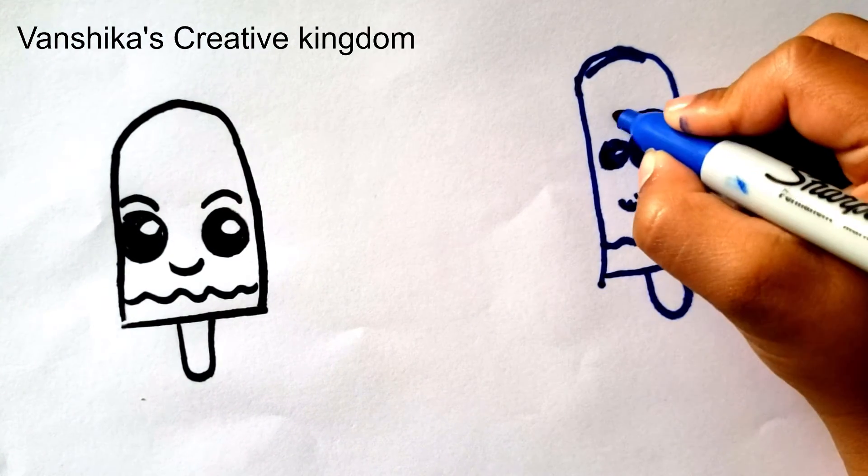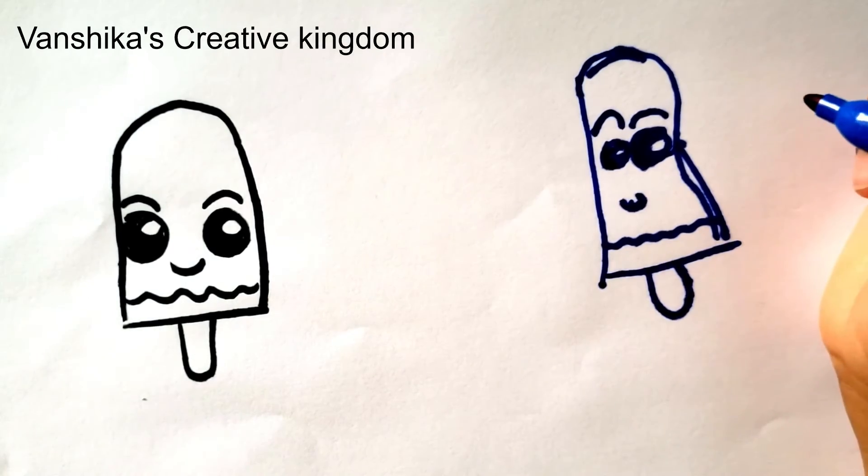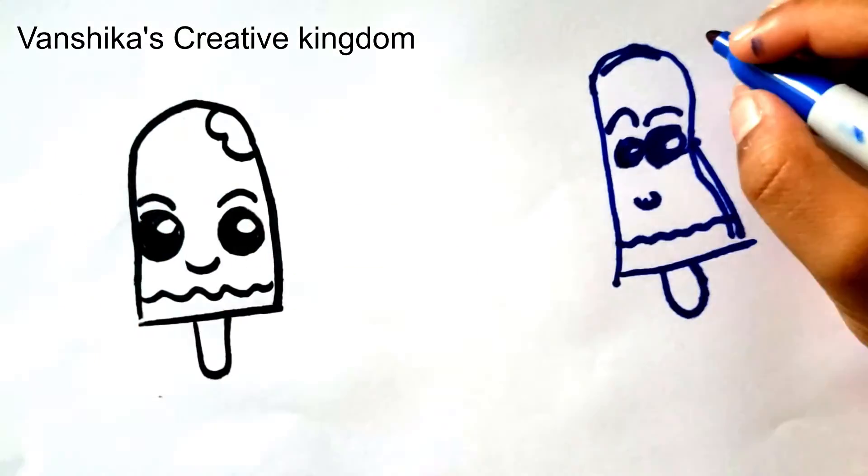It's basically an upside down U shape. For the bite mark, we're going to draw like a W shape, but it's sideways.